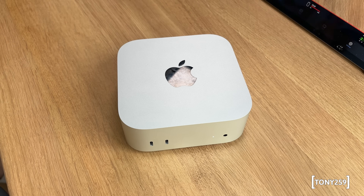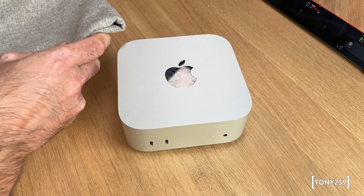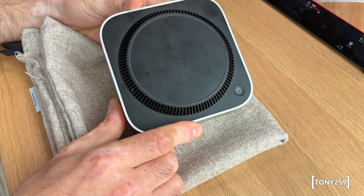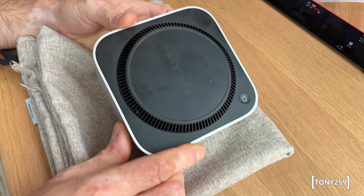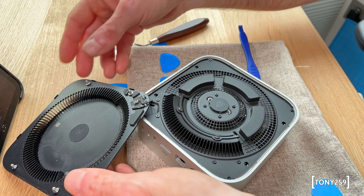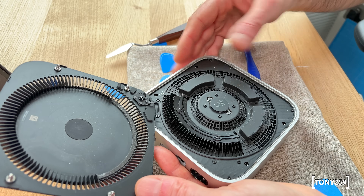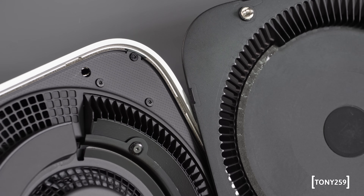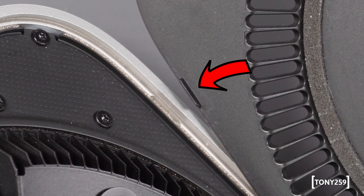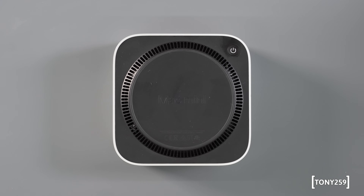I watched a few videos about swapping the SSD on the Mac Mini M4 but never got a clear understanding of how the bottom cover is held in place. I went ahead with my best guess, which turned out to be completely wrong. I successfully removed the cover without damage, but to share the best opening technique I first need to show you how the cover is actually held in place. I incorrectly believed the cover was attached to the aluminium case by fragile plastic clips and that applying inward pressure would release them.